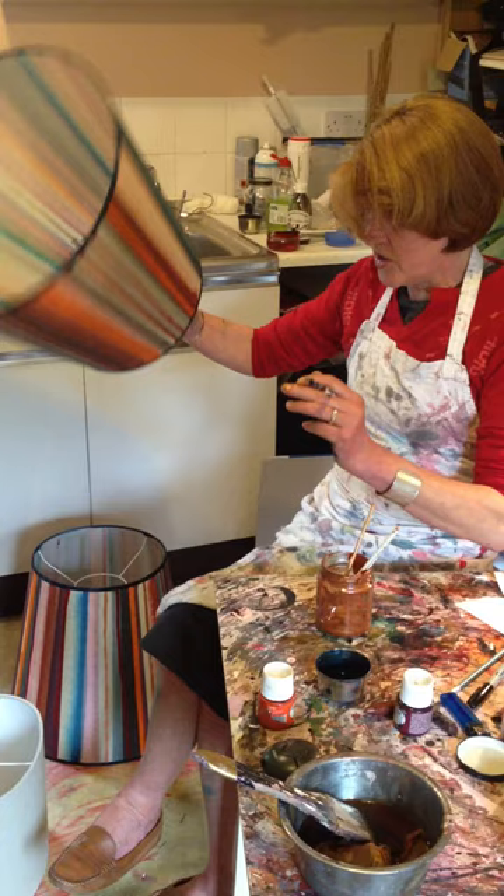Once it's done it'll then be varnished and ready to go. You can also try out on a larger piece.